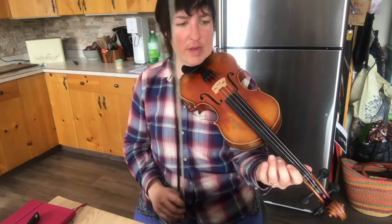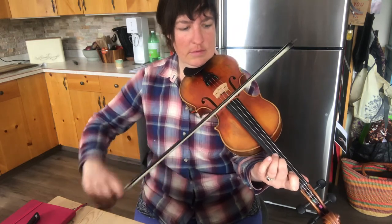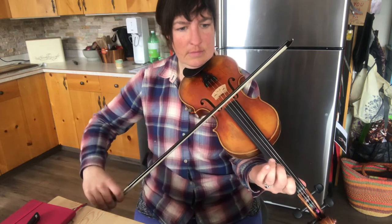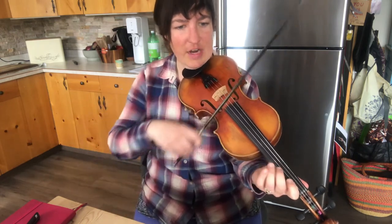The whole A part is just the first phrase to the second phrase. So let's play the whole A part nice and slow. Ready, go. First phrase. Second phrase.